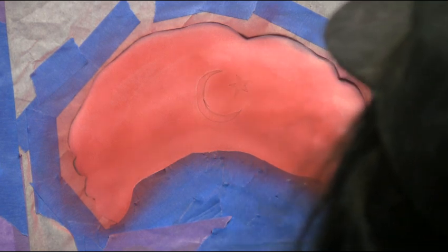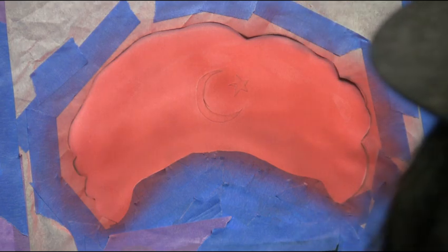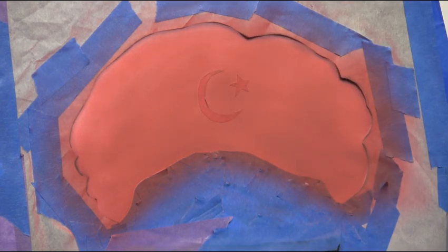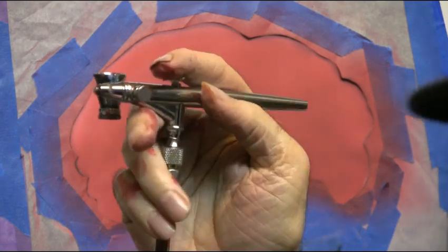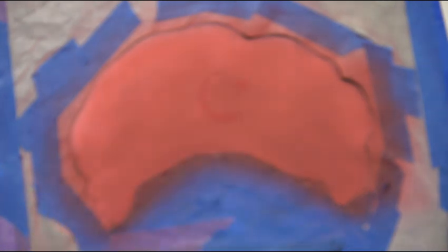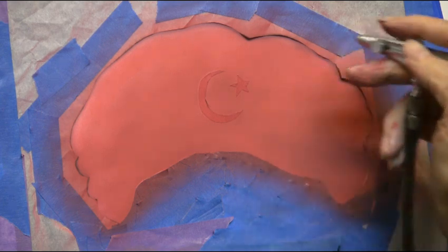Now it doesn't look like much right now, but we'll have this thing working in no time. The turban is a very important part of the prophet, and so we've got to take special care with this. What I've got in my airbrush right now — if you can see it — is a dark, dark red. We're just going to put some shadows up in here. Got to make a few big decisions.